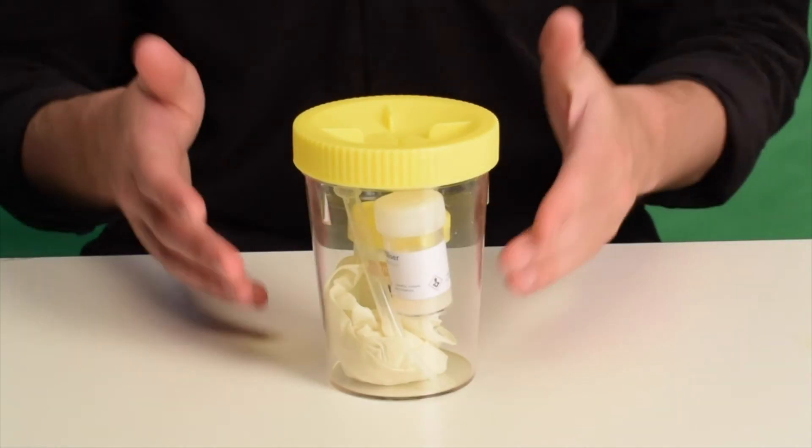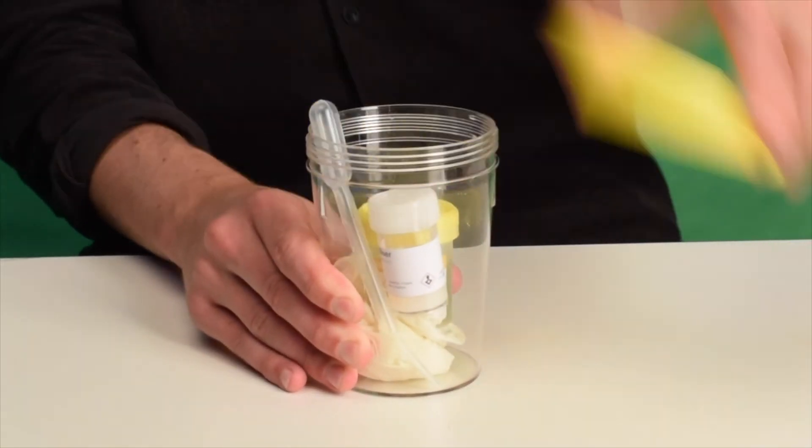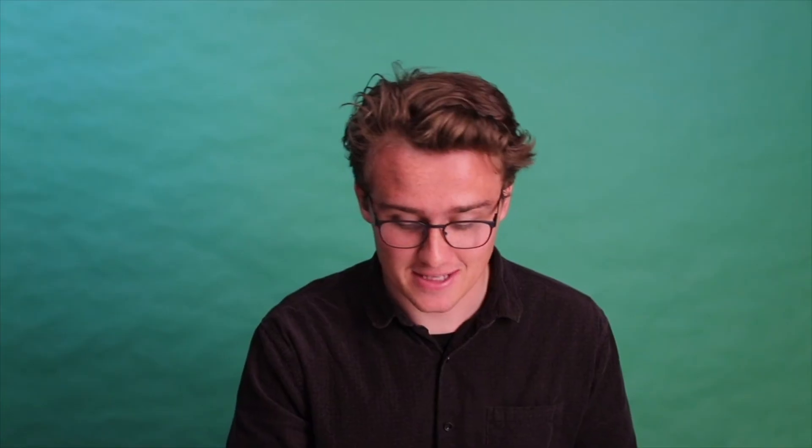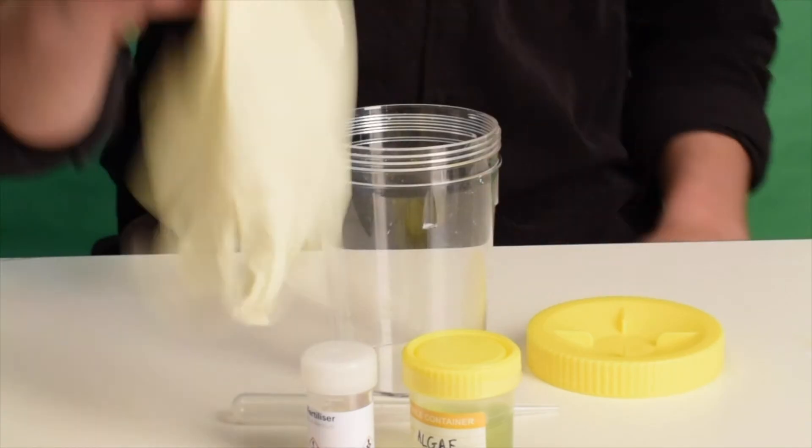Now let's explore everything that we have in the kit. First, we have the main container — this is where we'll first grow algae. When we open this up, the first thing that pops out is our plastic pipette. This is what we'll use to measure out samples for everything in the kit. Then you'll see inside there are two small containers. The smallest container is your algae fertilizer, and the green one — you guessed it — is your algae. And finally, on the inside, we have two safety gloves.